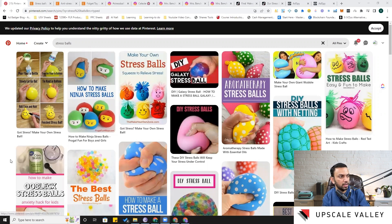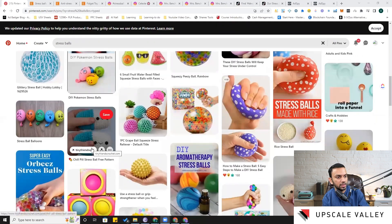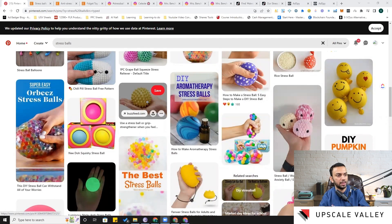Scrolling down, here's a different idea where they've wrapped the stress ball in a kind of cloth, giving a comfortable feeling and a different user experience. It gives you the feel of cloth while you squeeze it. This one is different — I've seen it on Amazon already but it's very rare.